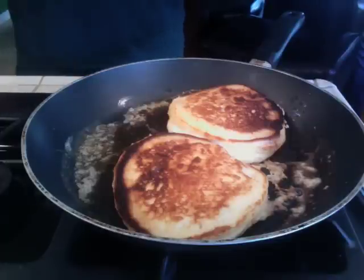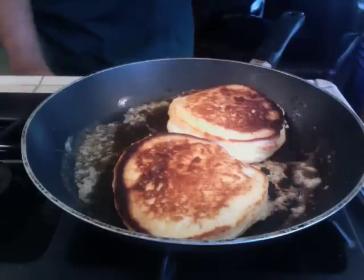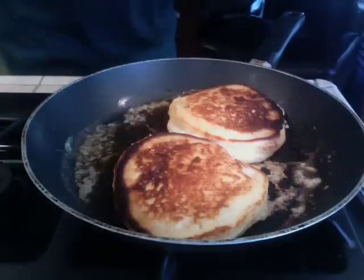My girlfriend likes banana pancakes — it's actually the only thing she's made for me since we've been together for four years. Whatever, I'll accept it.